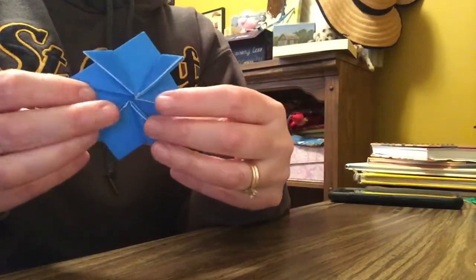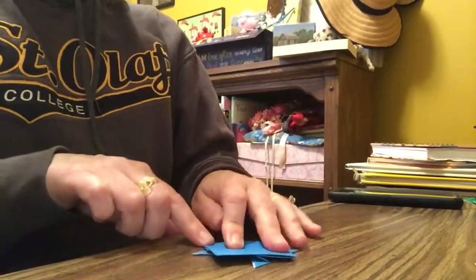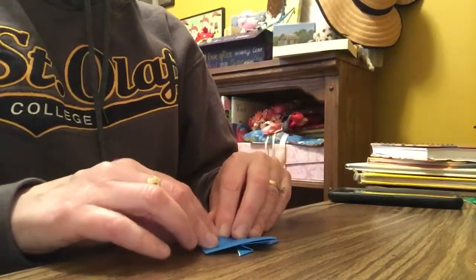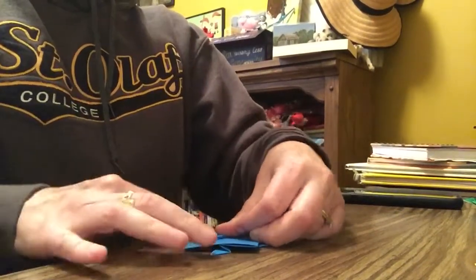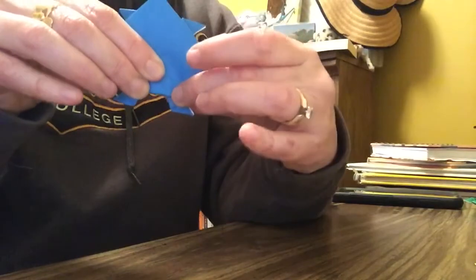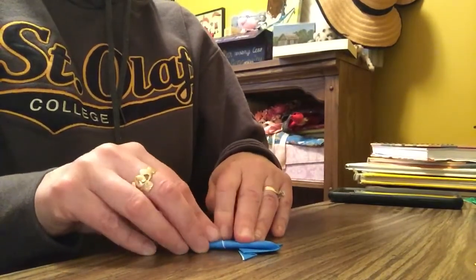Turn it over and it looks like this now. The one that's facing you at the bottom — it doesn't matter which way, it's reversible. Take the bottom corner and turn it up as far as you can. It's basically from here to the top of the legs — you can't really bend any further without it looking weird. Then fold into the center, sort of like a paper airplane.